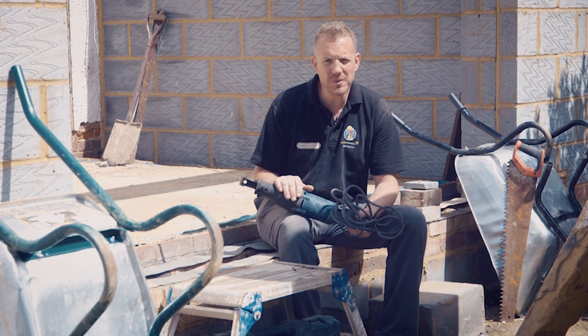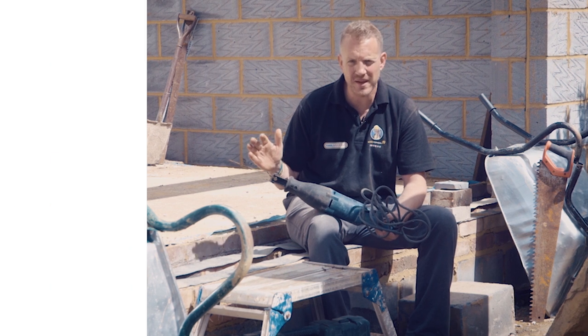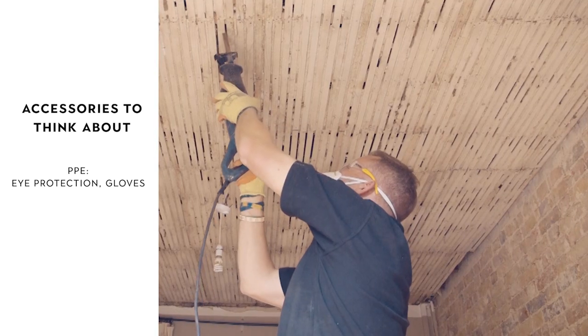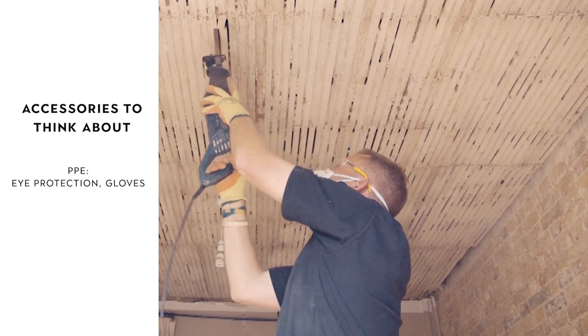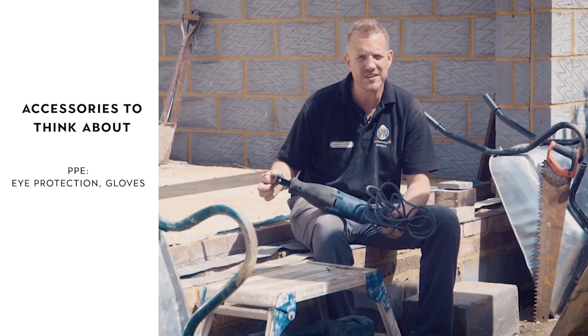Like any building work, especially with power tools, PPE is important. With this, the main thing to look out for is eye protection. There are different levels of goggles and protective glasses. When you're cutting wood you can get sawdust and bits of timber flicking up, so make sure your eyes are protected. It goes without saying this is a pretty sharp blade that goes back and forth very quickly, so some sort of protection on your hands — some strong gloves.